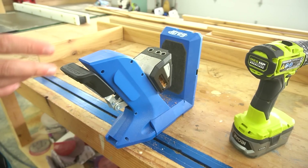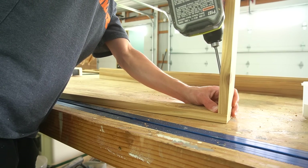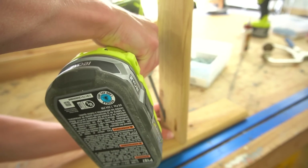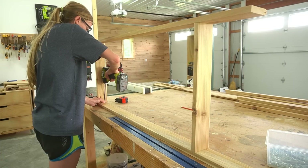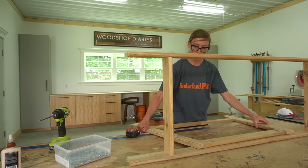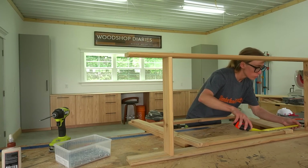Then I cut four pieces of 1x3 to assemble the top tray. All the measurements can be found in the plans, but I simply screwed together a rectangle using pocket holes and screws. One side was inset so that there would be room later to add the cart handle.